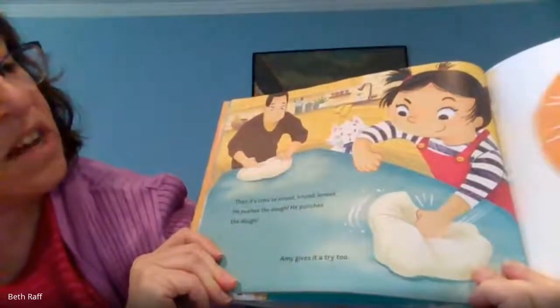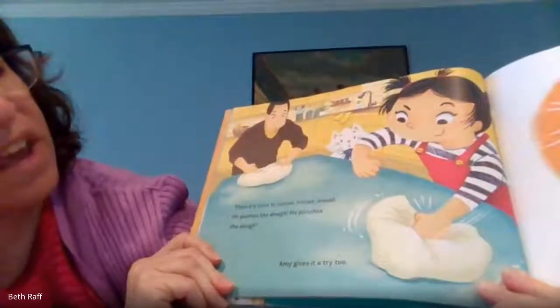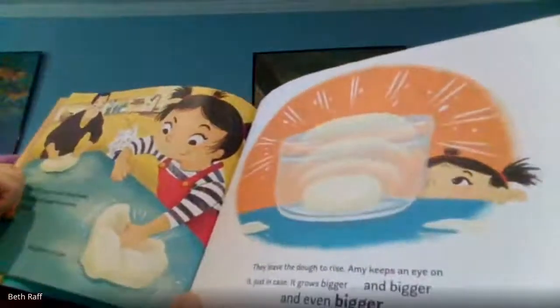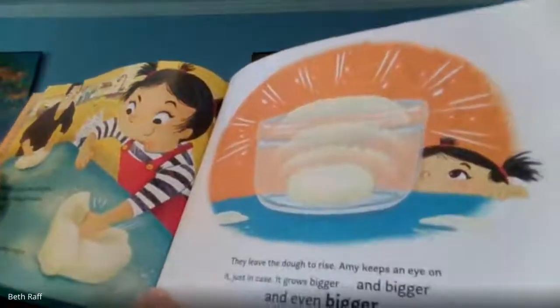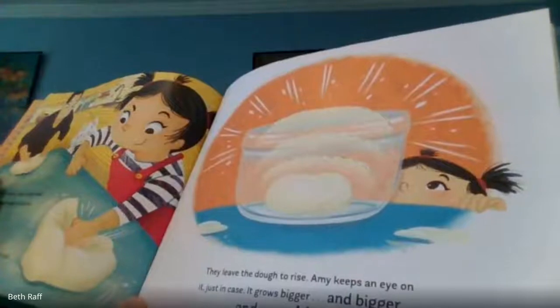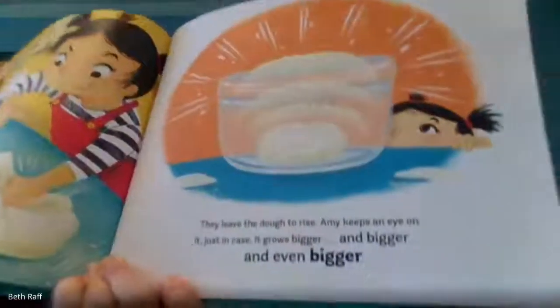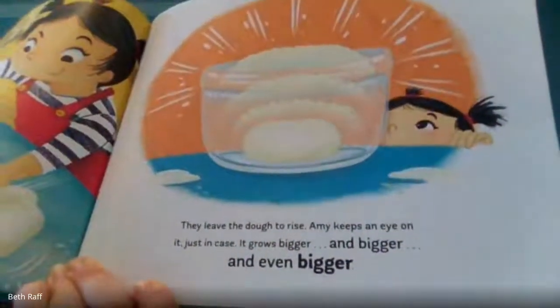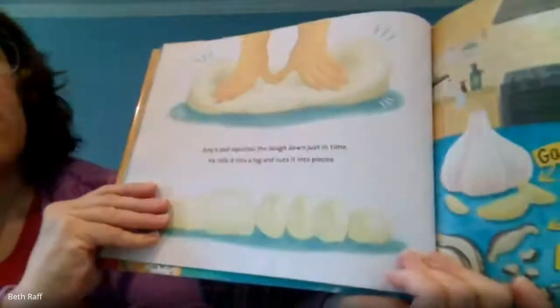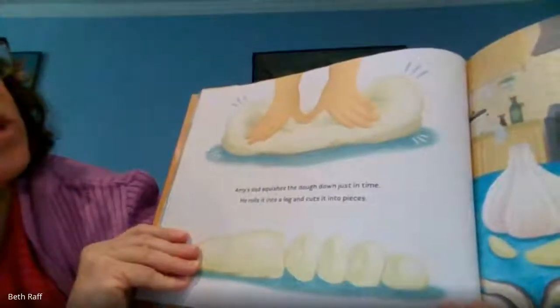He pushes the dough. He punches the dough. Amy gives it a try too — that looks like fun. They leave the dough to rise. Amy keeps an eye on it, just in case it grows bigger and bigger and bigger and even bigger. Amy's dad squishes the dough down just in time.